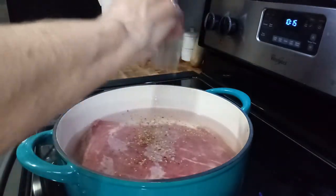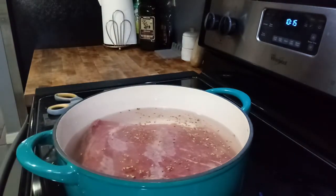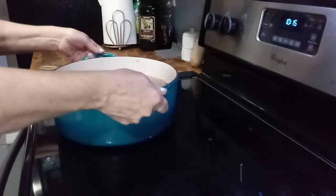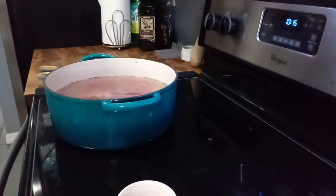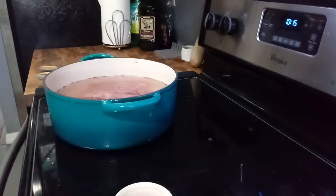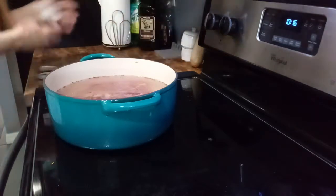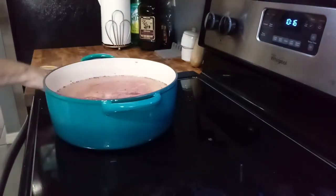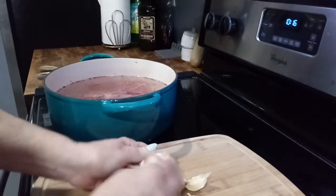Pack it in. Let's get the seasonings out. Put in some sea salt — very little. Actually, I wouldn't even do that. Glad I stopped myself. There is plenty of salt in there; that is what all the water is about. I will put a little bit of garlic powder and some garlic cloves.